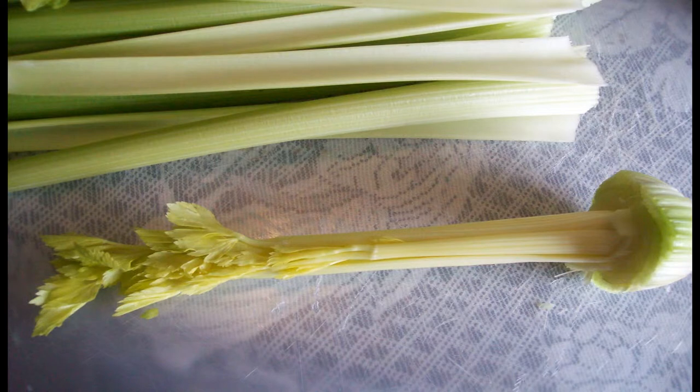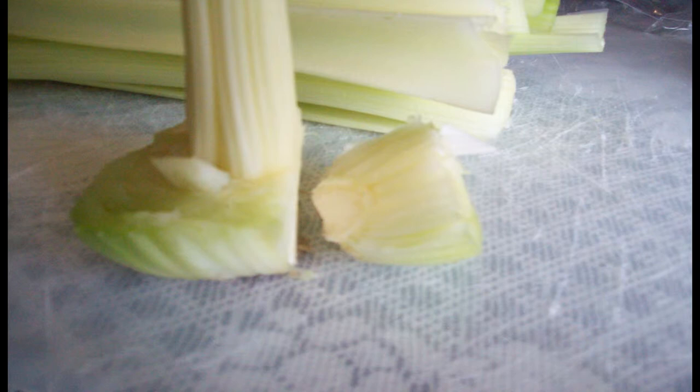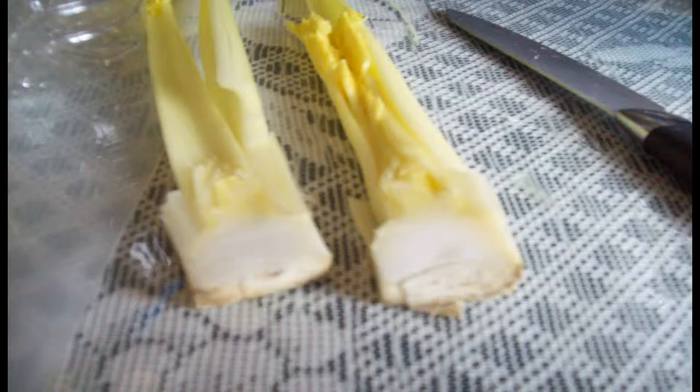Carefully, surgically remove all the outer stalks for eating. This leaves the yellow underdeveloped inner stalk that we normally throw away. Carefully slice and save the outside pieces of the stalk — these will also regrow. I sliced mine to fit the drinking cup I was planting it in.